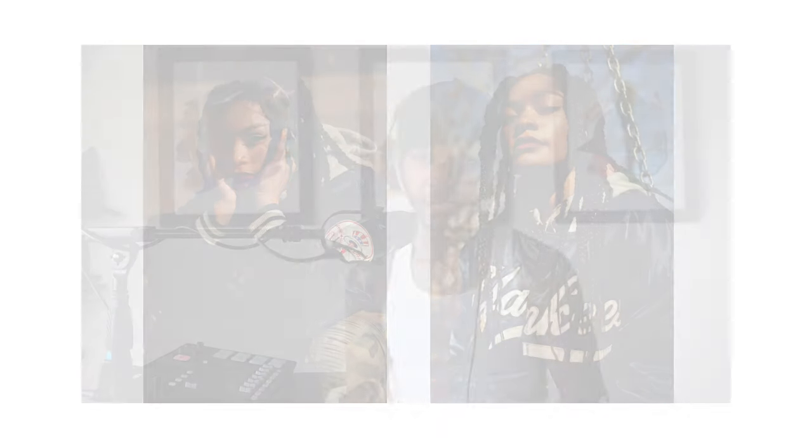A lot of times if I outsource to a retoucher — let's say I have to do 7, 10, 15, 20, 40 photos — I give them my specifications. I only want dodging and burning, the standard stuff, certain things removed. I don't have them do too much, just the basic stuff and the things that take the longest for me to do. Then when they send it back, I go ahead and make my adjustments for my style. It's always good to have a retoucher, but it's also very good to know your stuff.